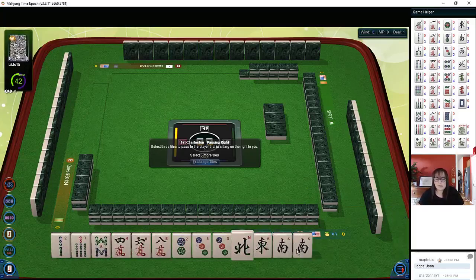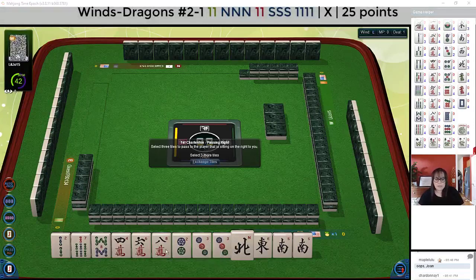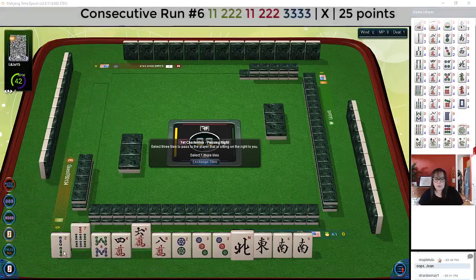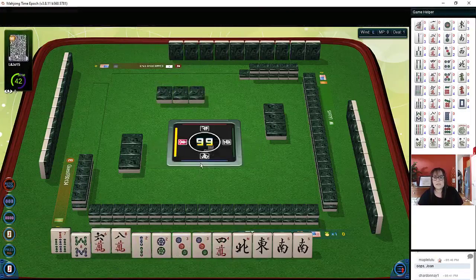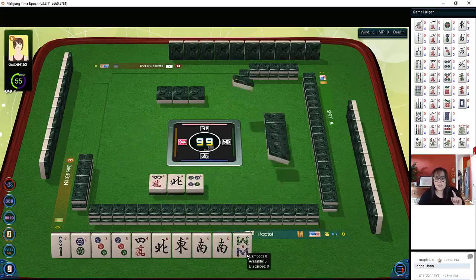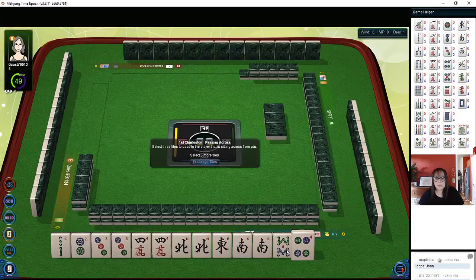Let's check out these tiles. We almost have news with a pair of souths, we have a pair of threes. I think we should focus on maybe north and south with threes — we have a lot of tiles here. Let's see if we can have a backup plan: two-three, two-three-four consecutive run. We have six-eight-seven, it's a little risky passing that. We've got to build our hand — that's the first priority.